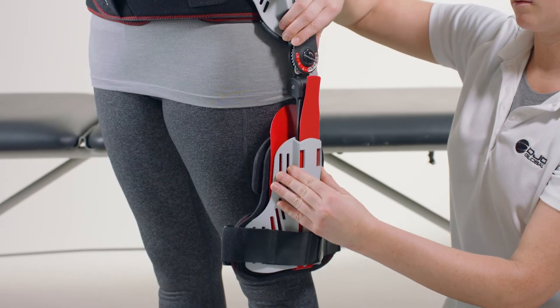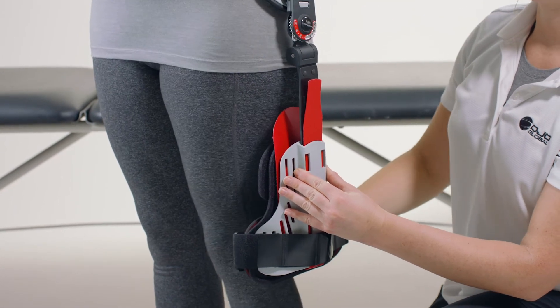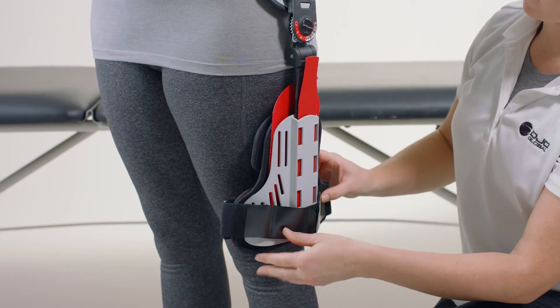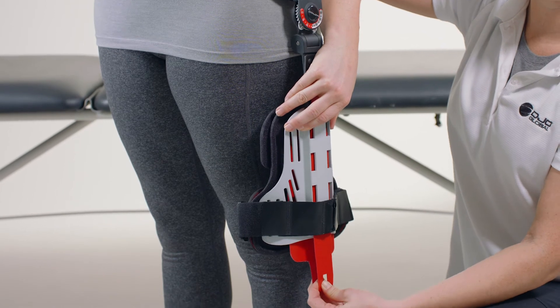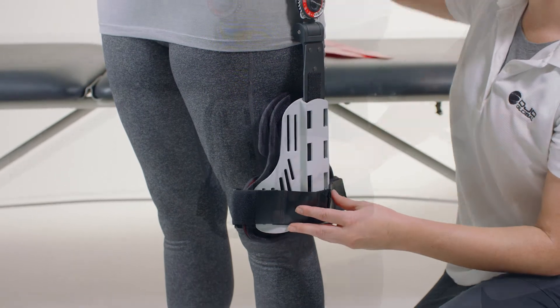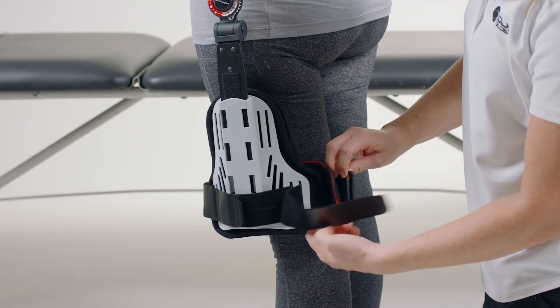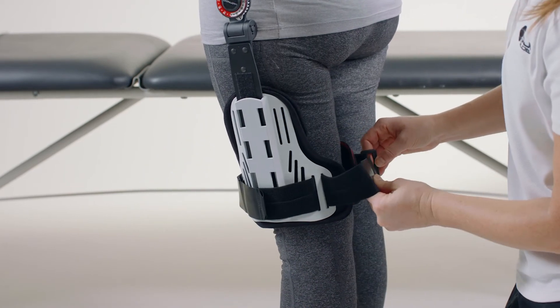Slide the thigh component to the desired position. Be sure to leave enough clearance for knee movement. Reposition as necessary without removing the red protective strip. Once the thigh component is in the desired position, remove the red protective strip. Press the shell firmly against the distal bar to fully engage the hook and loop. Wrap the thigh strap around the leg and adhere the hook and loop tab.